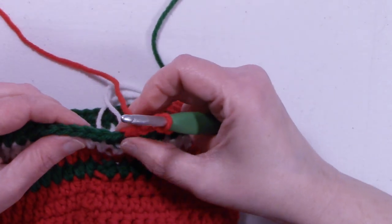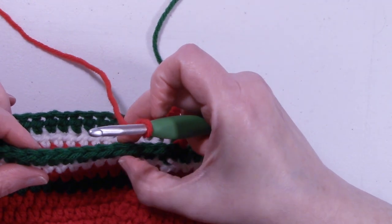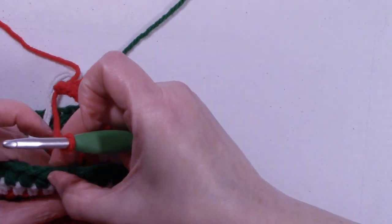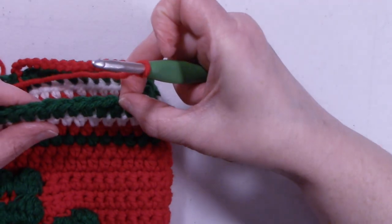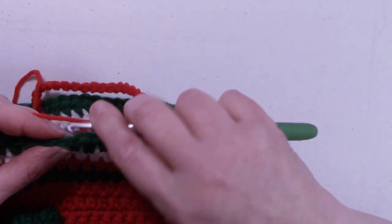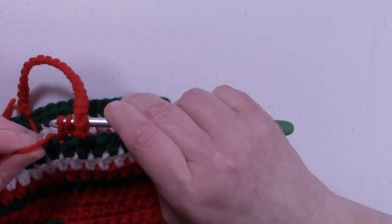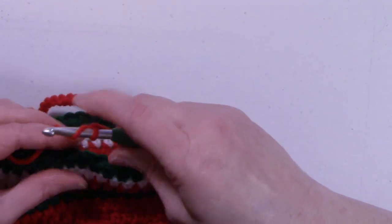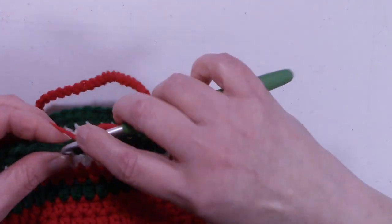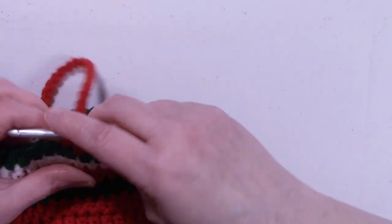Once you have your chain of 26, we're going to skip the next 24 stitches — 1, 2, 3, 4, 5, 6, 7, 8, 9, 10, 11, 12, 13, 14, 15, 16, 17, 18, 19, 20, 21, 22, 23, 24 — and we're going to do a half double crochet in the next stitch. Careful not to get your chain twisted. Then place one half double crochet in each of the remaining stitches all the way back around.